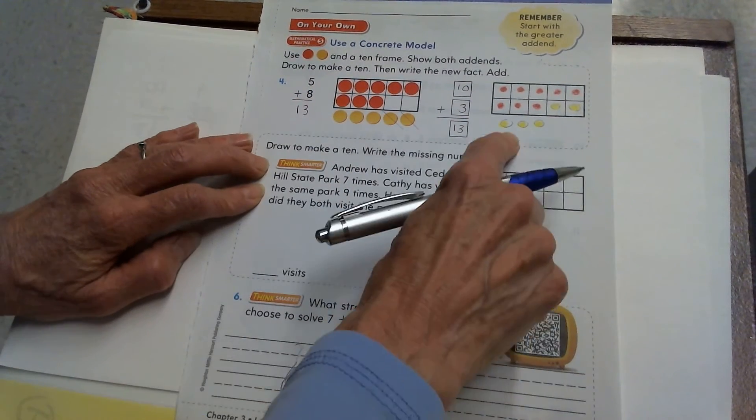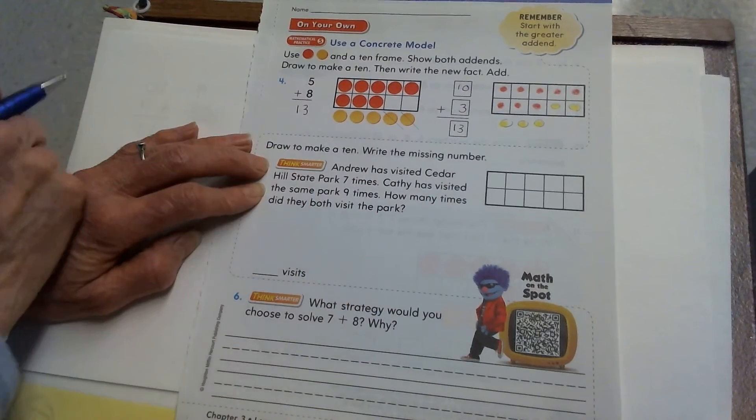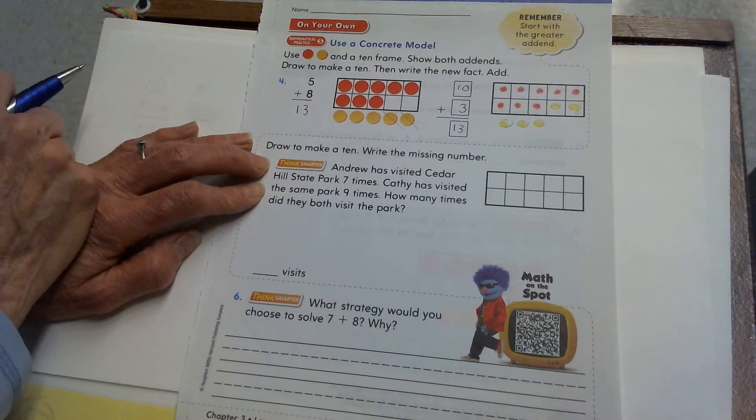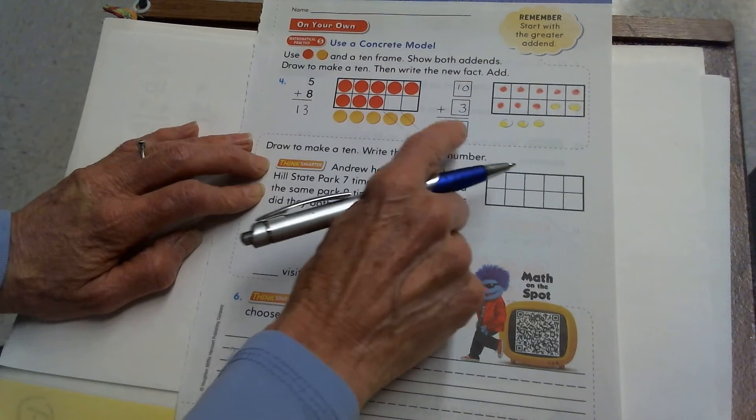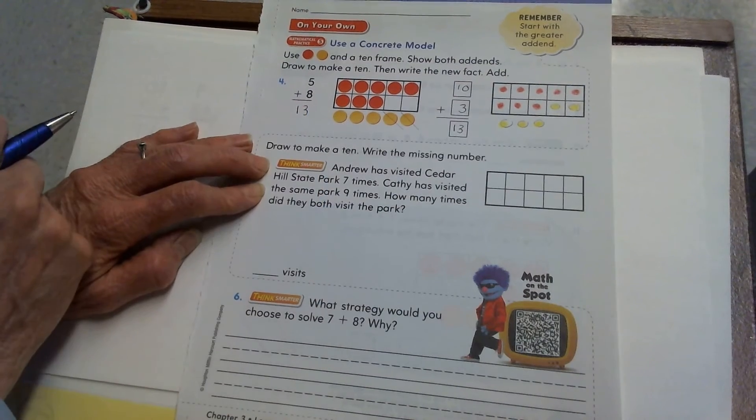Your book should have the picture drawn, the new math fact, and be sure to put the sum on this math fact as well. The point of doing this math fact is to solve this one, so you'll want to be sure to put the answer there.